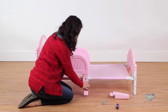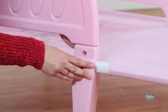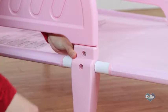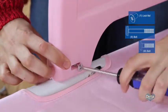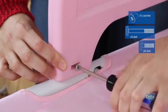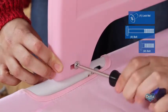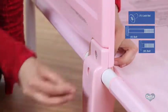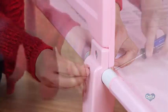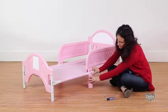Step twelve: lastly, attach the center legs to the bed frame by snapping them into place. Secure the center legs and the safety rails you attached earlier with two lock nuts labeled Y, one bolt labeled V, and one bolt labeled W. Tighten with your Phillips head screwdriver. Repeat for the other side.